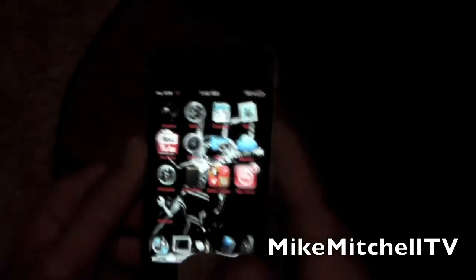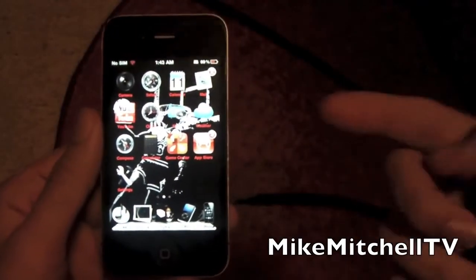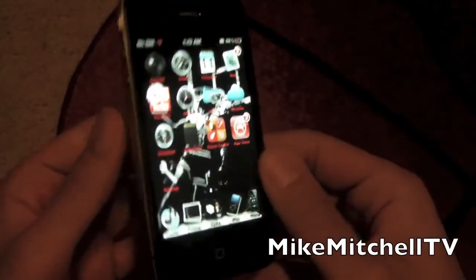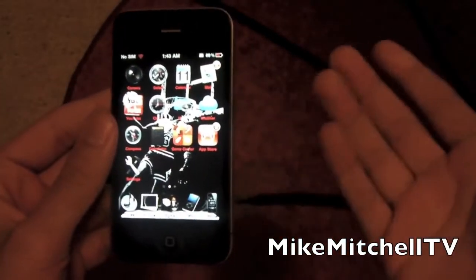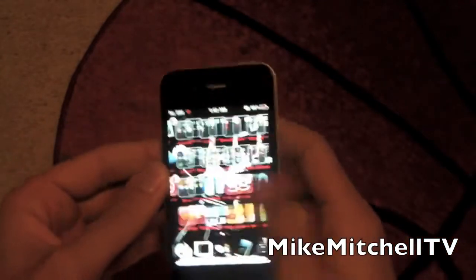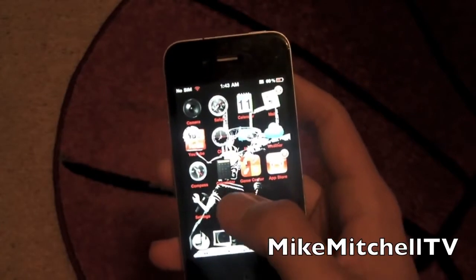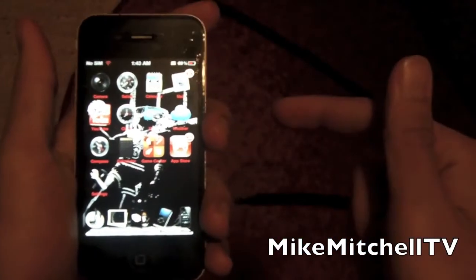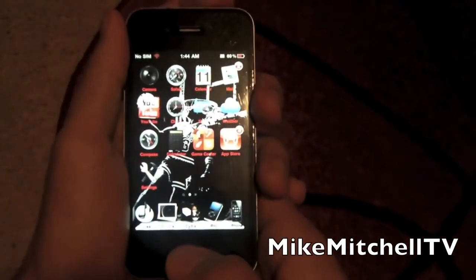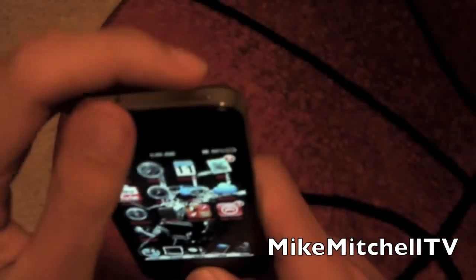This is a real quick, efficient tutorial. There are a lot of new iDevice users — whether using an iPod, iPhone, or iPad — but one thing that freaks us all out about technology is when it freezes up. So when your iPod, iPhone, or iPad freezes up, here's a simple thing to do.